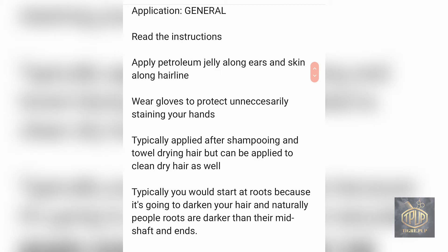Now, on to general application. First, read the instructions because sometimes it's applied to dry hair and sometimes to damp hair — follow the instructions for optimal results. You may want to apply petroleum jelly around your ears and along your hairline because it can stain your scalp and hairline. You also want to wear gloves because you don't want to stain your hands. Semi-permanent hair colors are typically applied to towel-dried hair after shampooing, but can also be applied to clean dry hair, as long as there's no product buildup.